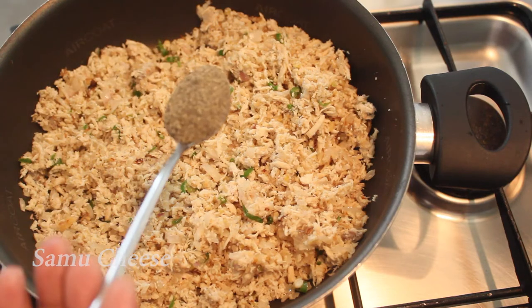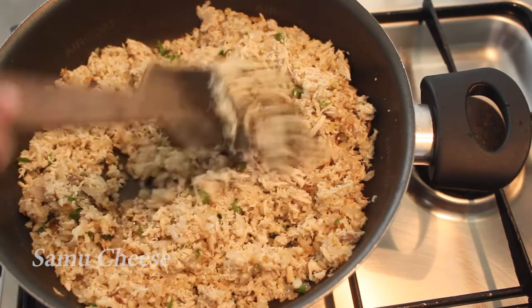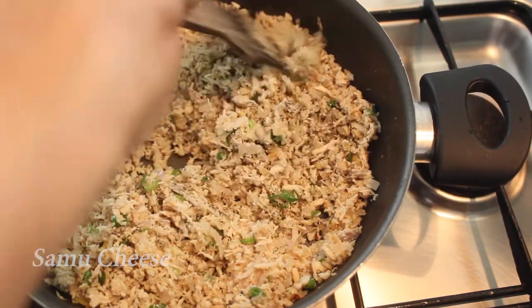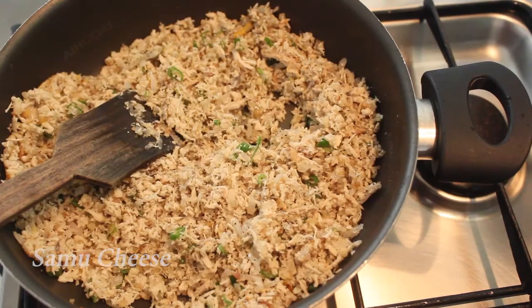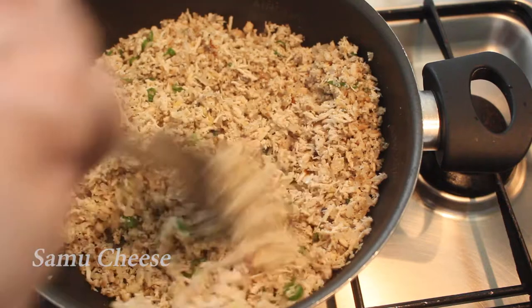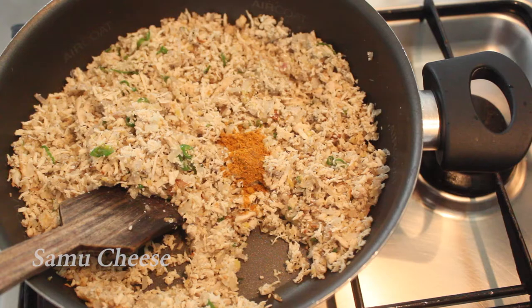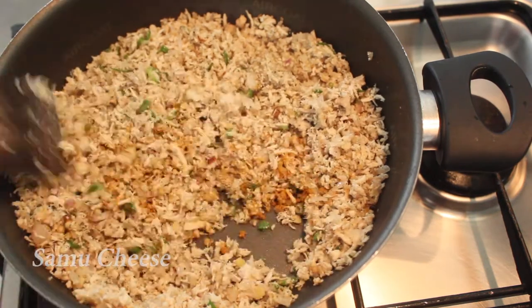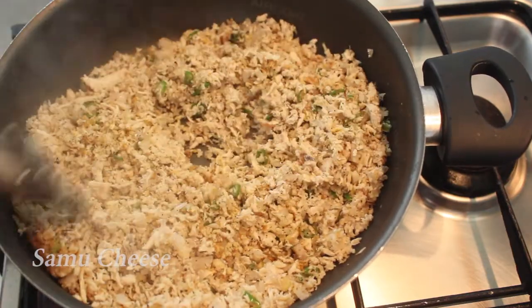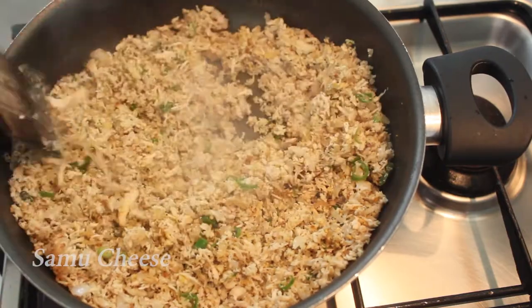Let's cook the chicken for a bit. I will add 1 spoon and mix it. Add 1-2 cups of meat. I will do the meat masala on the side.